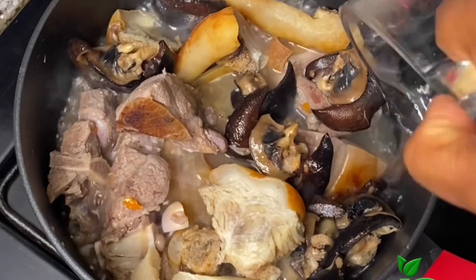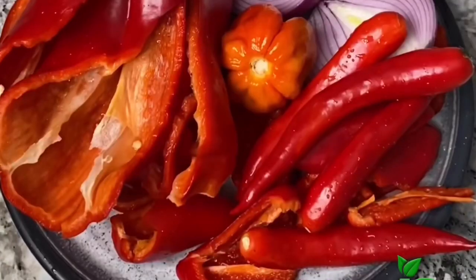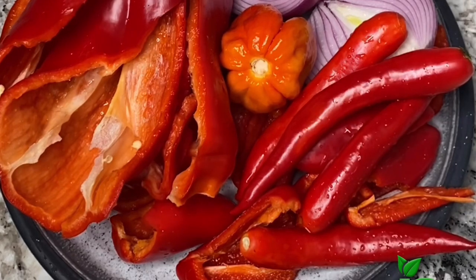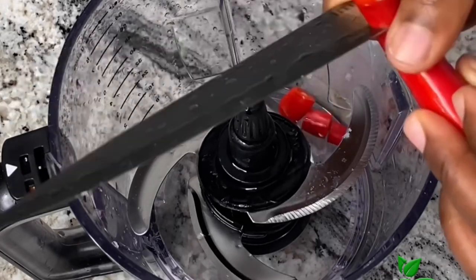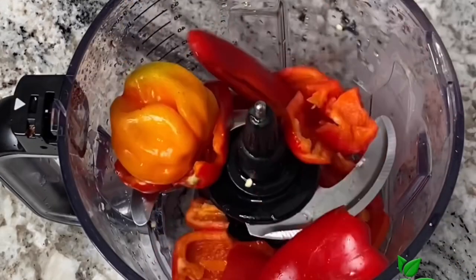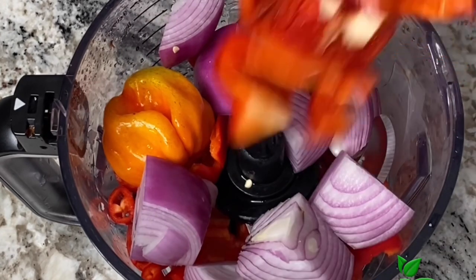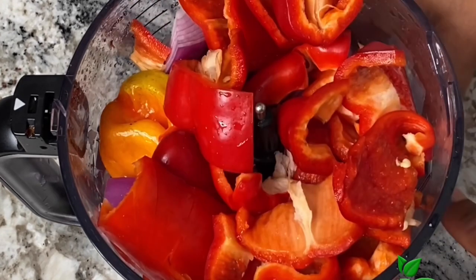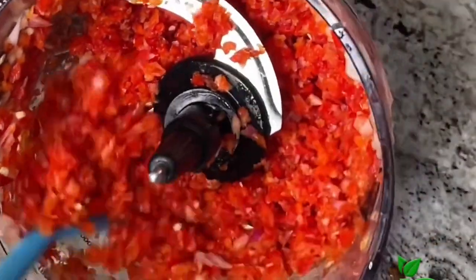For the pepper mix I have some long hot pepper also known as chombo, some onions, scotch bonnet pepper, and red bell pepper. I'm going to cut them and put them into a food processor or blender. The goal is to blend it roughly so that it is not smooth — you want the stew to have tiny specks of pepper in it. So blend it very roughly; it should look like this.